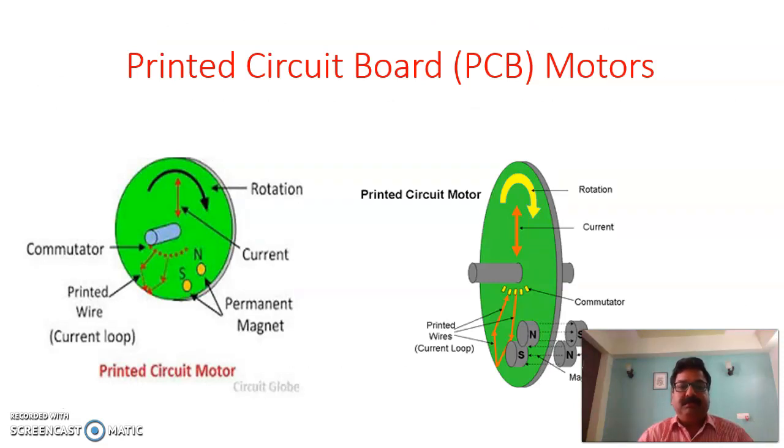Looking at how the PCB motor appears, from this diagram you can see it has printed wires which are copper strips, and the permanent magnets are there which are responsible for providing the magnetic field. Current flows through the copper strips of the rotor, which are short-circuited, and commutators are also there. From the diagram you can see the actual position of the commutator and the actual position of the magnetic field. This is how the printed circuit motor looks.